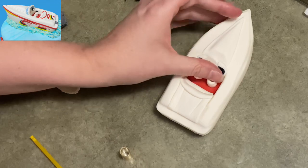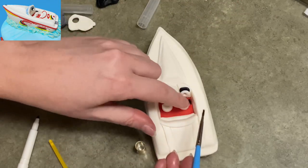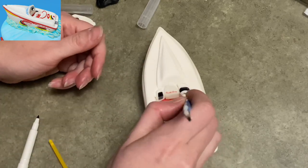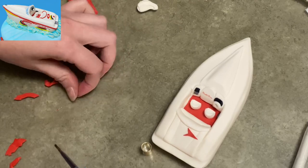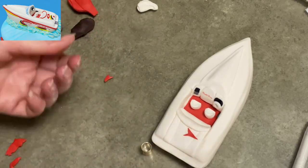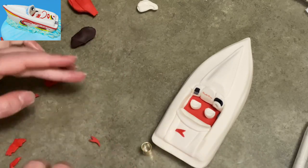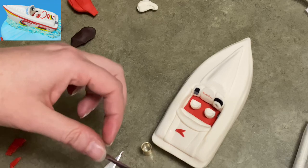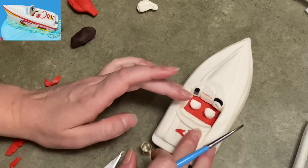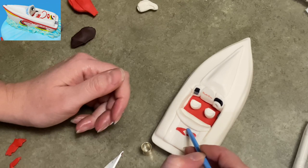There's my circle cut out with a hollowed center — that's going to be my steering wheel. There was some kind of speaker or something on the side so I put a little circle of black there by the pilot side. Now I'm going to take some red and start adding the color decorations. In the original picture the boat had splashes of color — red, yellow, and a maroon kind of color — so that's what I'm starting to do.